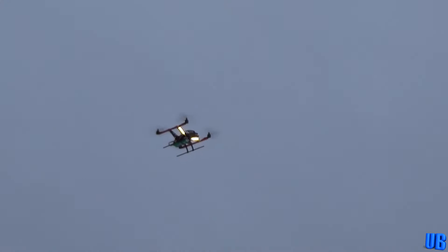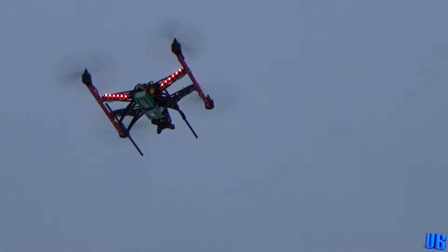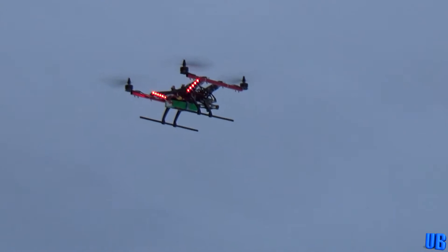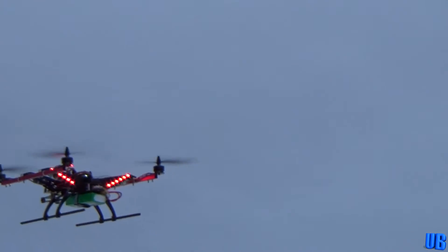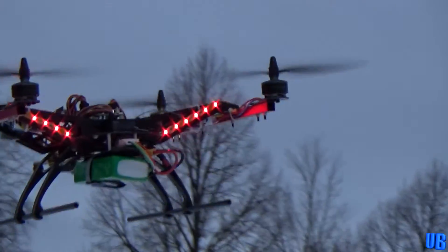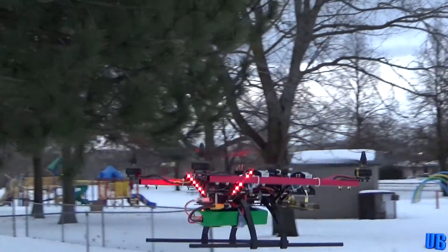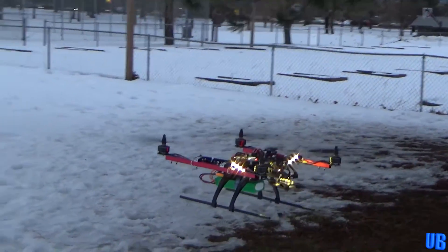Of course we're not going to fly the whole 20-minute duration, so let's bring it in for a good landing. Alright, let's see it. There you go — nice landing.